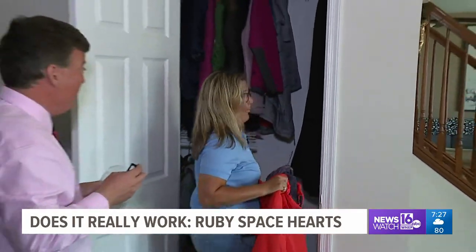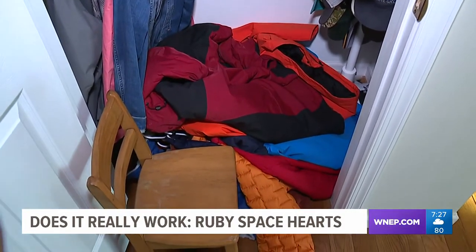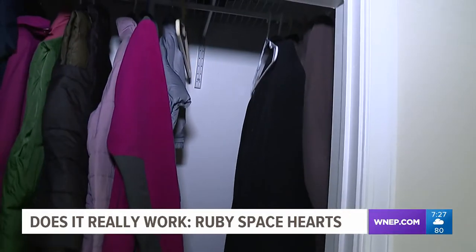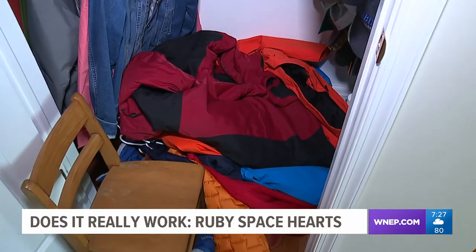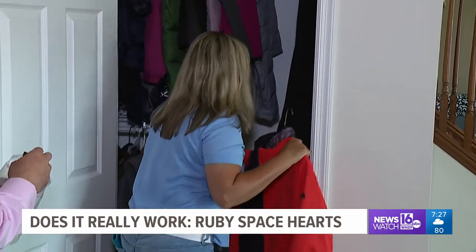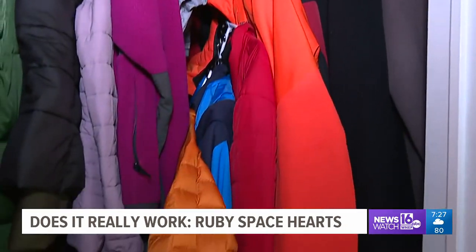Then this happened — uh-oh. We had eight coats hanging, and when we went to hang one more, they all just fell down. Nine winter coats appeared to be the breaking point for Ruby Space Hearts. But that's understandable, since we put four more coats on than what was recommended. Five heavy winter coats will be no problem for this product.